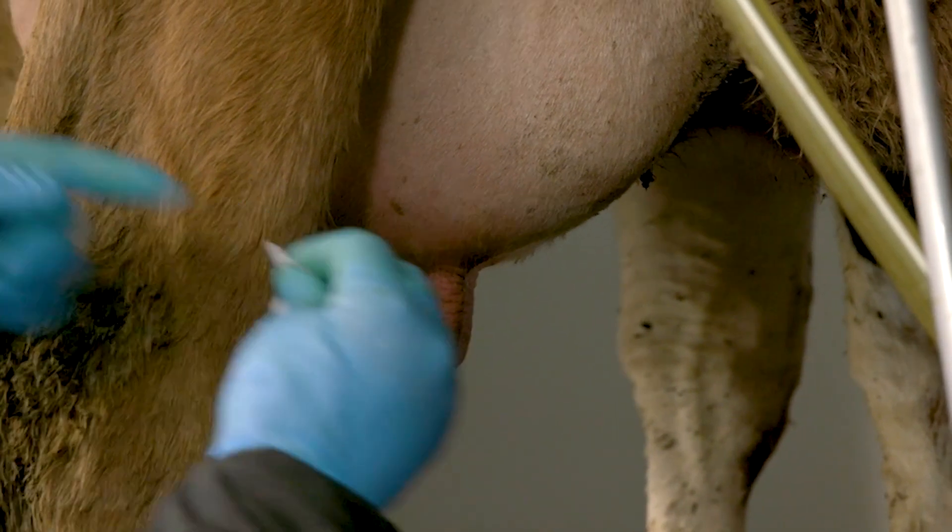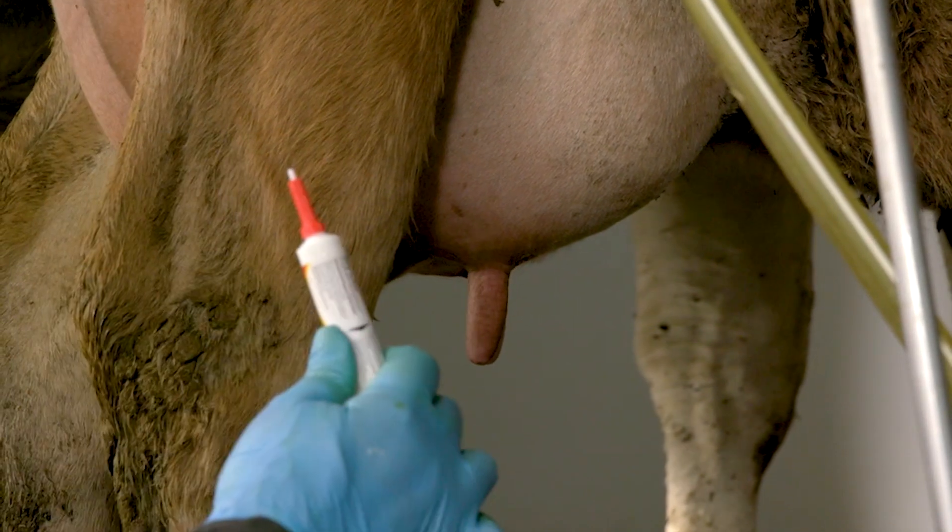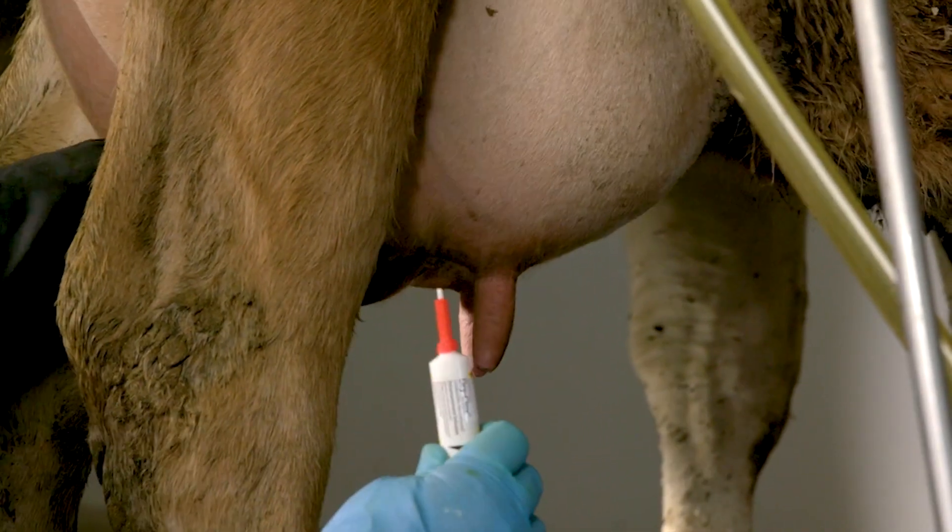Allow the teats to air dry. Now, twist off the upper portion of the OptiCert cap, being careful not to contaminate the tip.